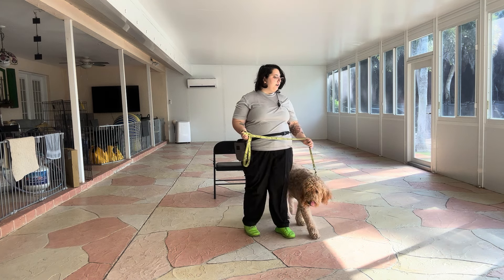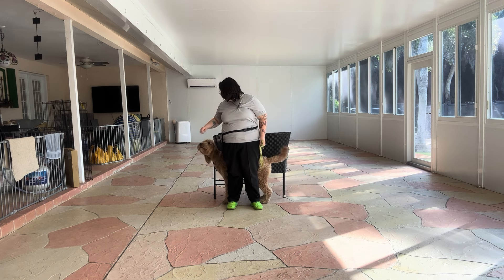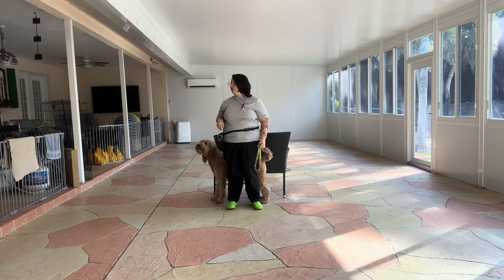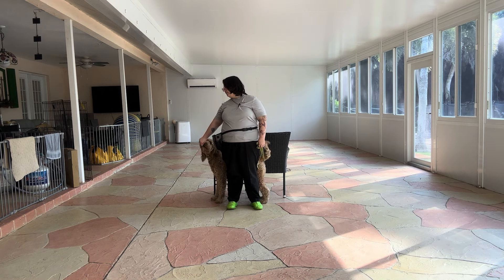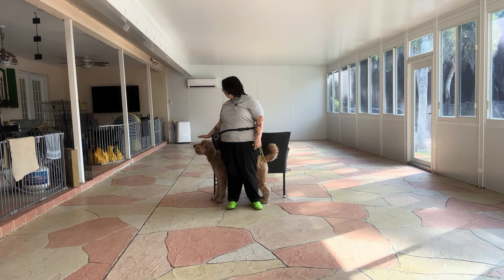We're going to go ahead and walk a couple steps forward — this is just to reset him. Mars, back. Yes. Good boy. And we're going to do the same thing. Stay. 1, 2, 3, 4, 5. Stay. 6, 7, 8, 9, 10. Yes. Good boy. Tap on the head. Okay.